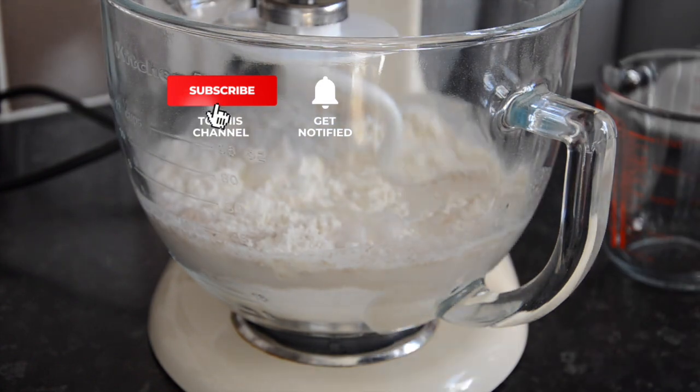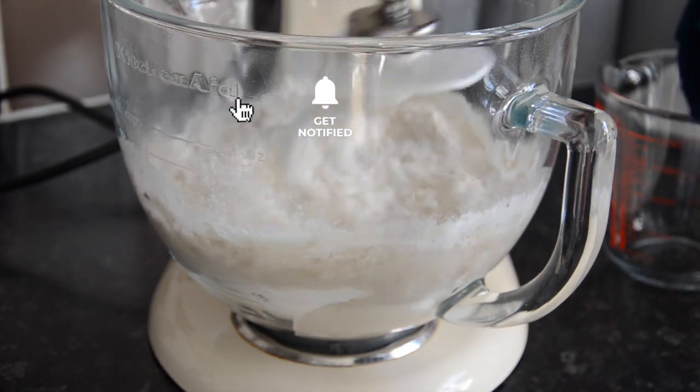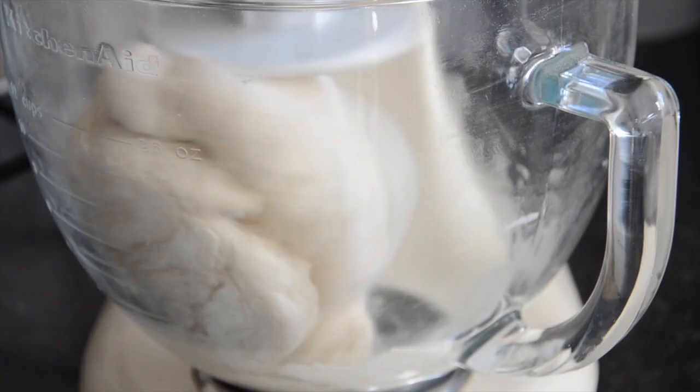Turn on the KitchenAid Mixer to level 2. Gradually it will come together after about 10 minutes.